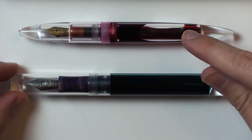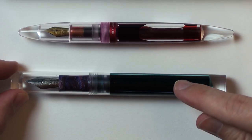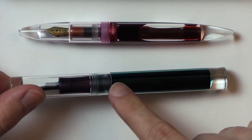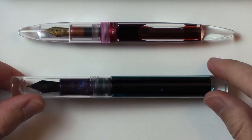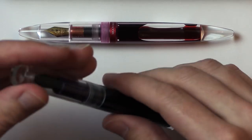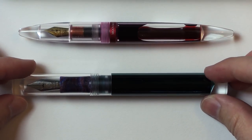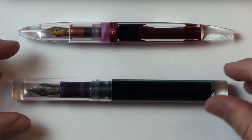Then the second one I got was the Moon Man C1. I'm very happy with both of these. You just fill them up with huge amounts of ink — you just kind of open them up and pour in ink — and they make me really happy.